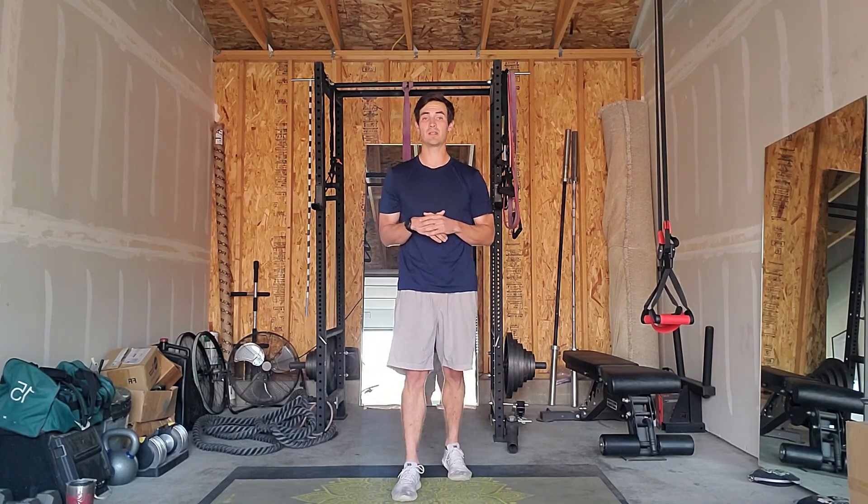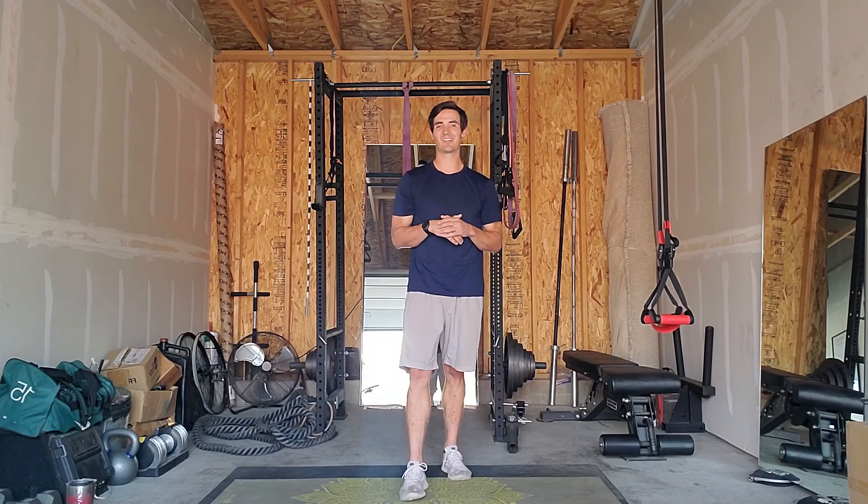And that is it for today's guided standing mobility exercises that you can do just about anywhere. Hopefully you enjoyed those, and come back to check out our next routine coming out on Friday. Thanks, y'all — have a good one.